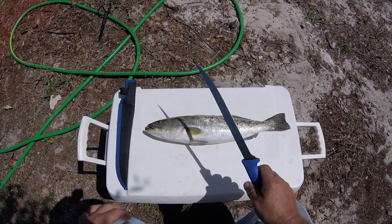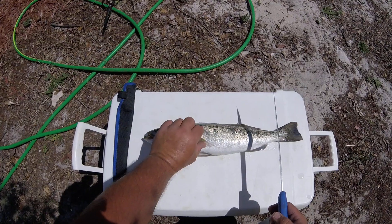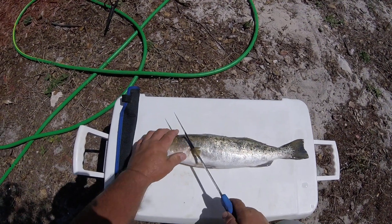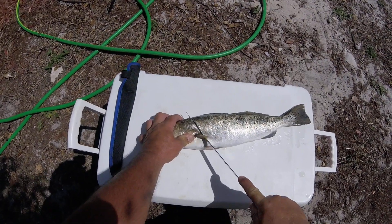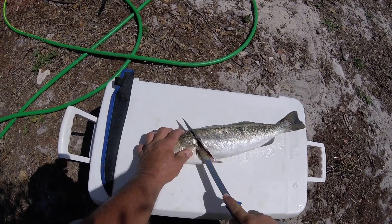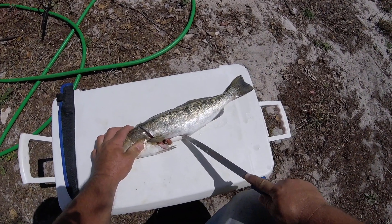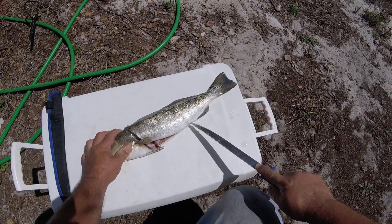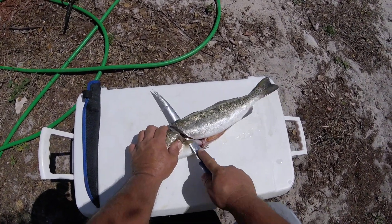All right, nice sharp knife. Here's how I clean the trout — these are the easiest fish to clean. Go in at the angle just like that, curve your knife and cut down the belly like that, and this goes straight down.